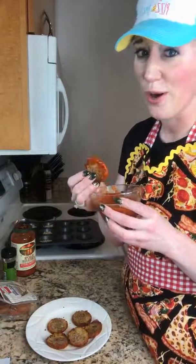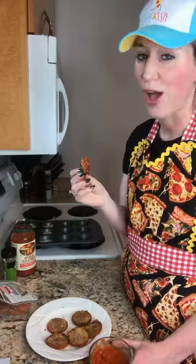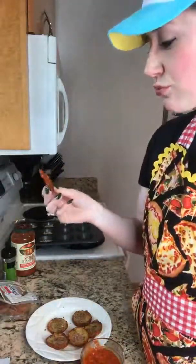Essentially they turn into this — you can see the little pepperoni in there. You can eat them cooled, you can warm them up, you can heat up your marinara, you can eat it cold. Guys, it's pizza — you can eat it cold or warm, just like real life.